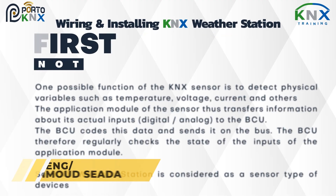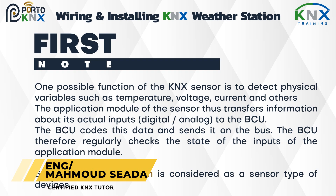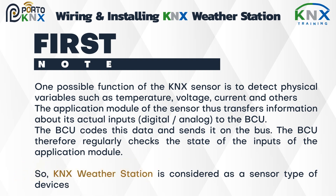One possible function of the KNX sensor is to detect physical variables such as temperature, voltage, current, and others. The application module of the sensor transfers information about its actual inputs — digital or analog — to the BCU. The BCU codes this data and sends it on the bus, regularly checking the state of the inputs of the application module.